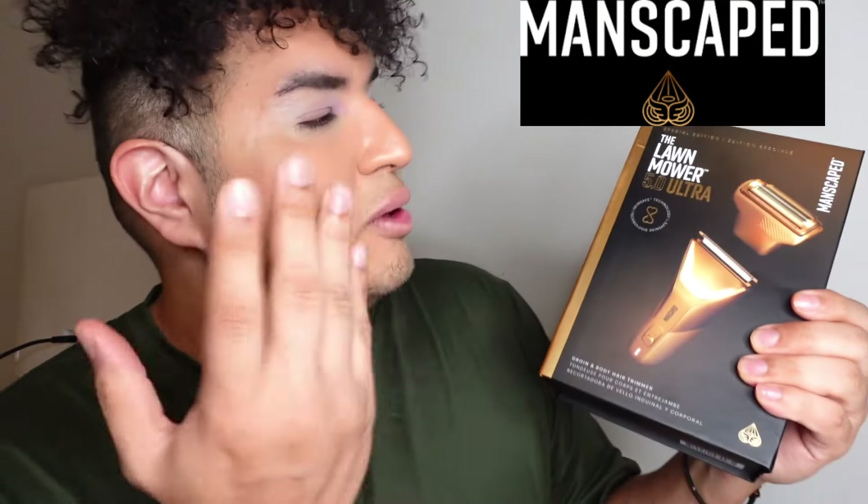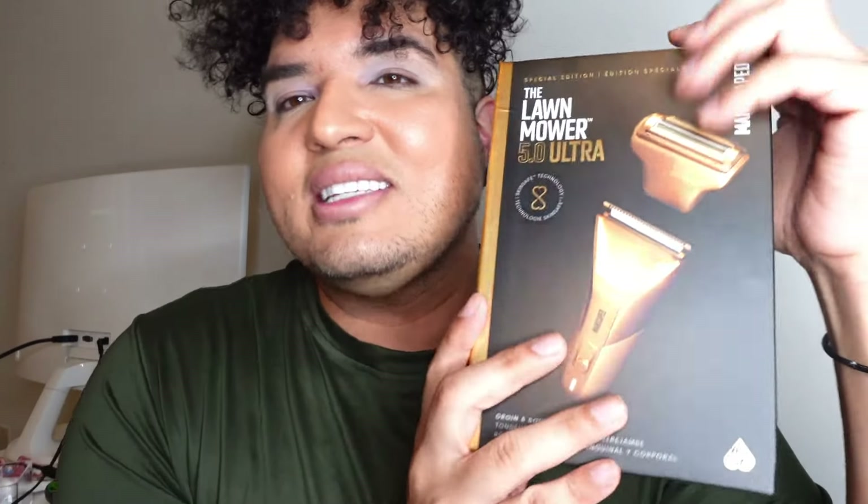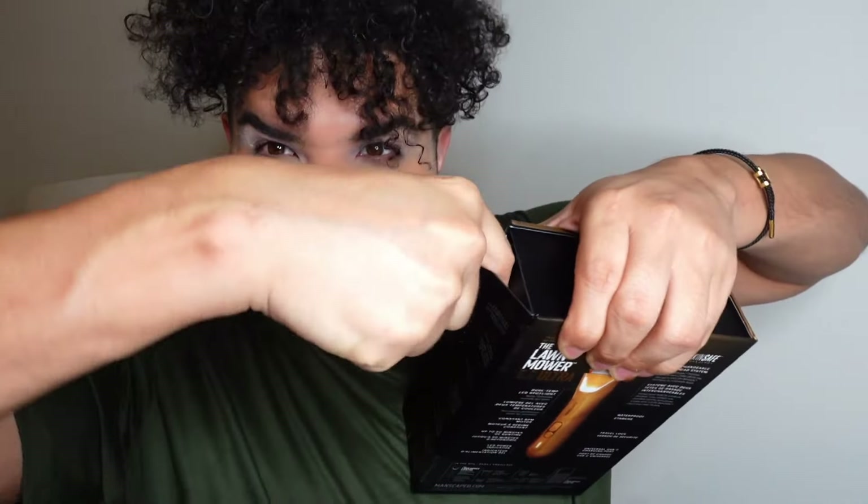MANSCAPED just released the brand new Lawnmower 5.0 Ultra in gold — just off the heels of releasing the 5.0 Ultra in white. I'm obsessed. You already know the deal: rechargeable, waterproof, TSA-friendly, constant RPM motor running up to 60 minutes of runtime. This is the one with USB-C and wireless charging.